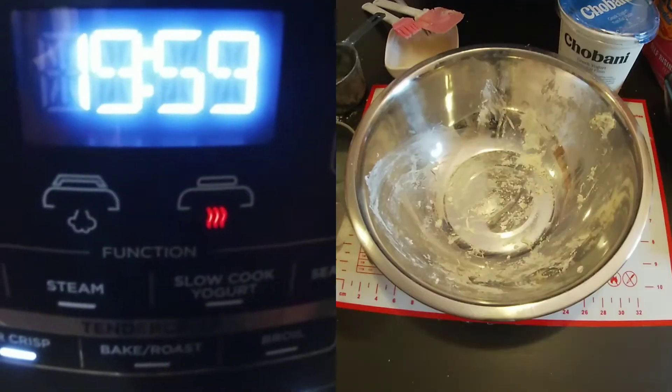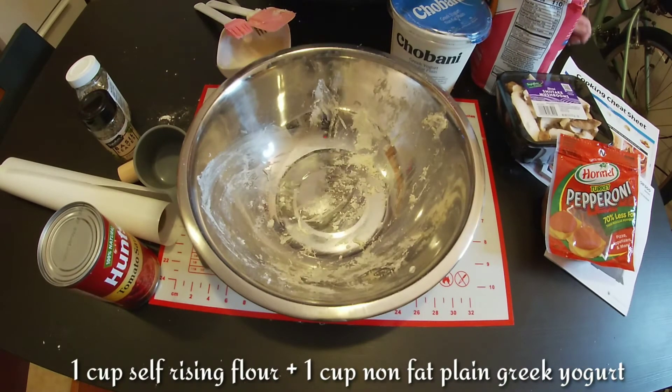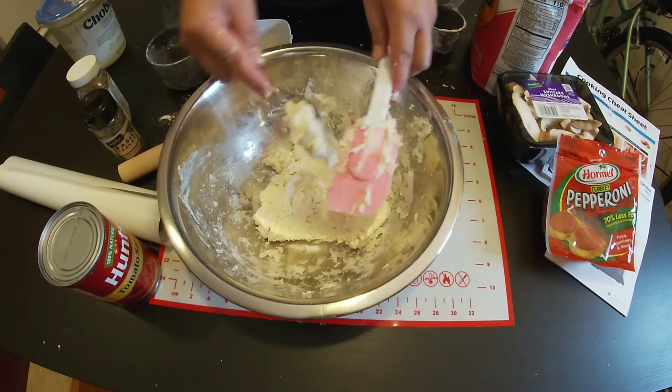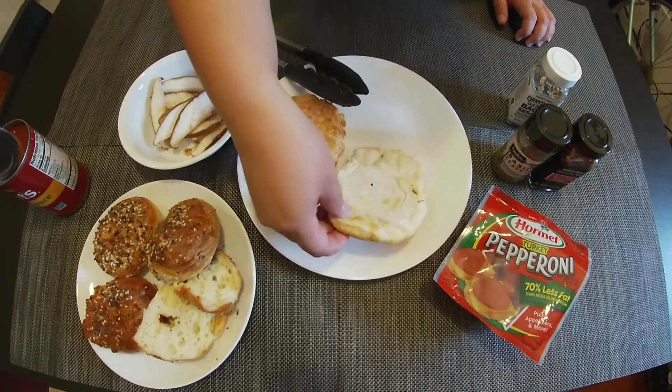While the bagel is still cooking, let's make a pizza. We're going to use the same dough ingredients. I can already smell the bagel and it smells good! I just got it out from the Ninja Foodi.